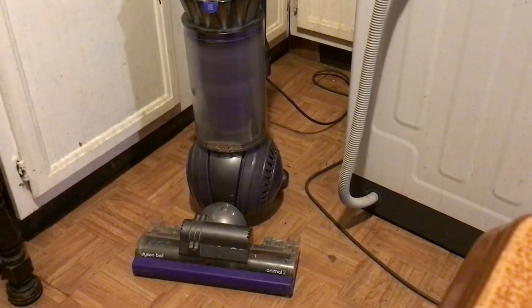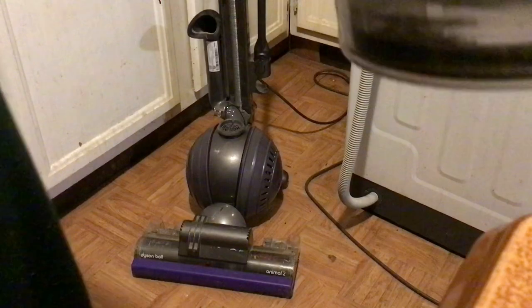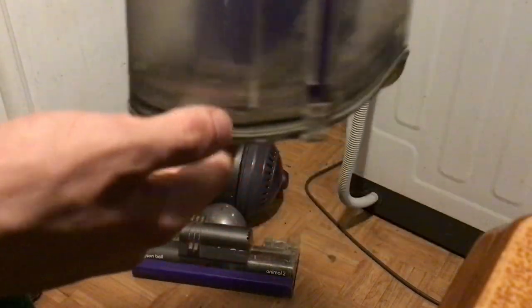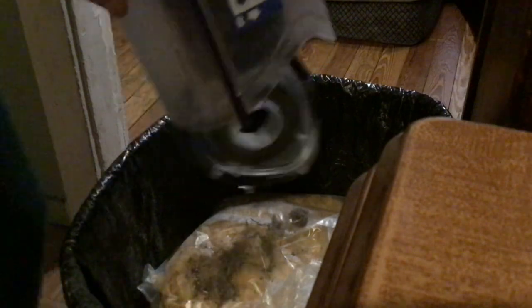Well there you go, that's the Dyson. Looks like it works pretty good. Let's see what this picked up. If you look inside there — oh, you can see that dirt right there. I bet it picked up quite a bit. There's a lot of dust in there that this just picked up. You have to empty that, throw it out in the garbage can. There's a little clip you gotta press down on really hard. Oh yeah, look at all that — that's what we just picked up.